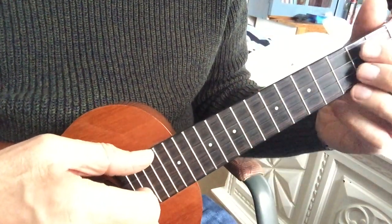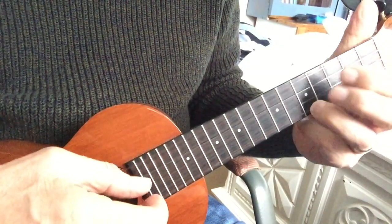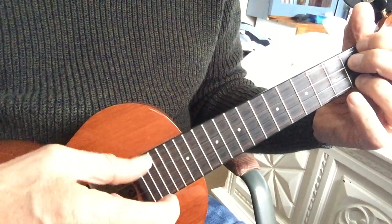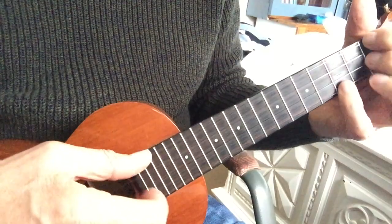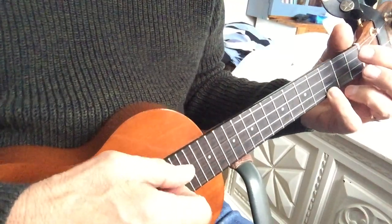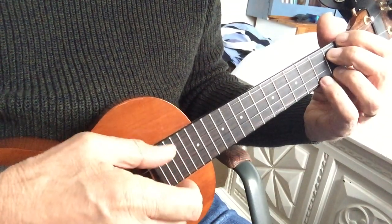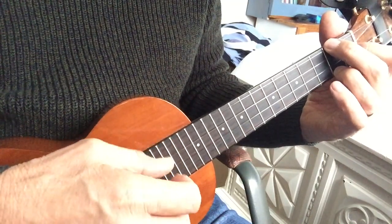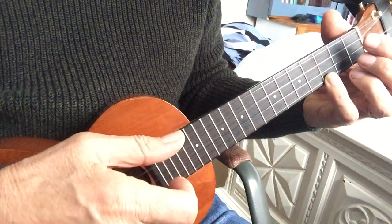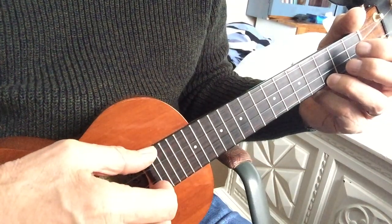Okay, this is Baz's song. Simple little tune. Starts off on the 3rd fret. So, let's try and unravel that. So it's an out in out pinch to start with.